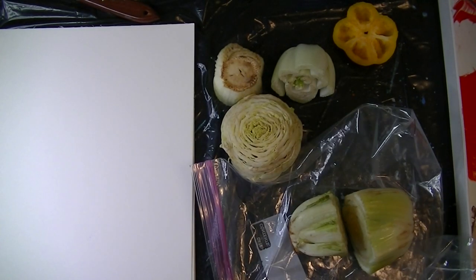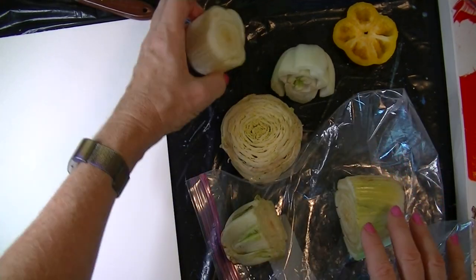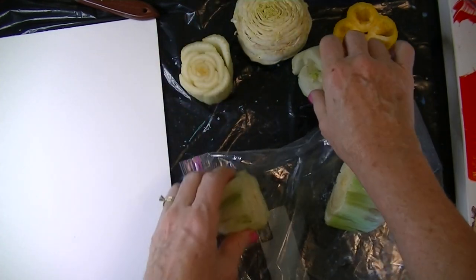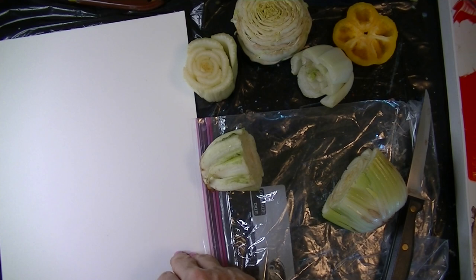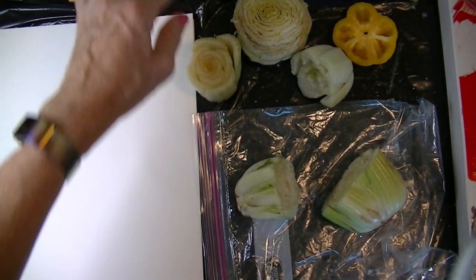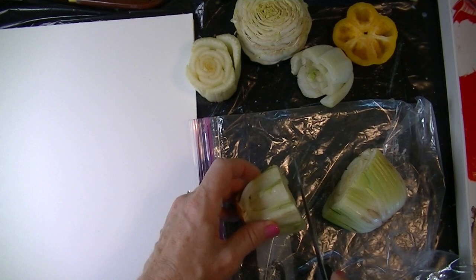Welcome back friends! Today I want to show you a fun project. I'm going to print with vegetables. I have some different bottoms of vegetables that I've cut while cooking and saved in the refrigerator for today. I want to print with acrylic on some water media paper. The trick to doing this really well is to have a little bit of padding underneath, so put a few pieces of paper underneath. Make sure you're using a water media paper so it doesn't crumple. I'm using tube paints but you can use liquid acrylics if you prefer.